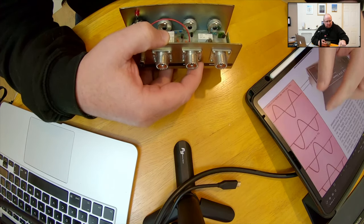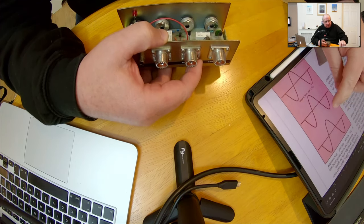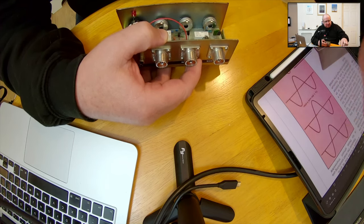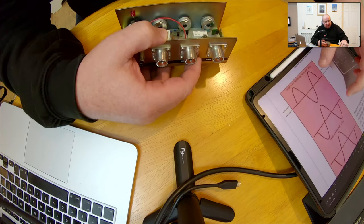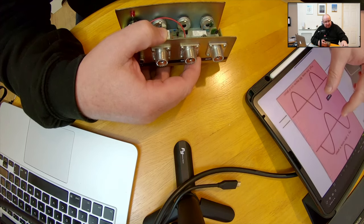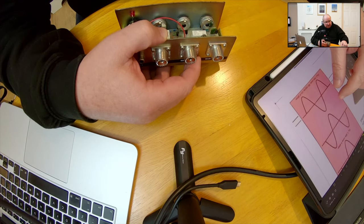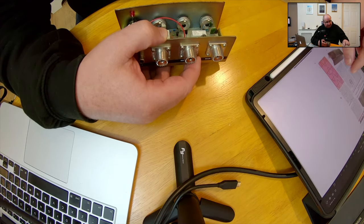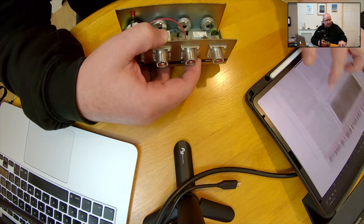Sorry, bear with me. You can see here the sine wave is actually in phase — you would hear that quite clearly — but here it's actually nulling the noise out. Basically it's 180 degrees out of phase, so you can see that this will help reduce some of the noise.